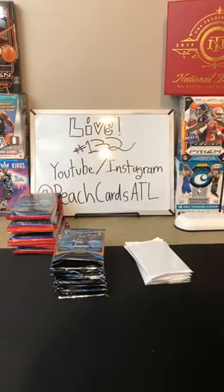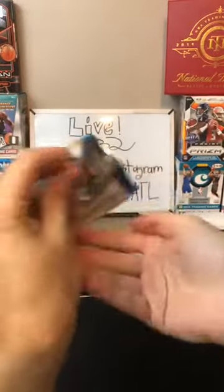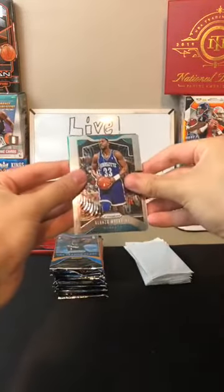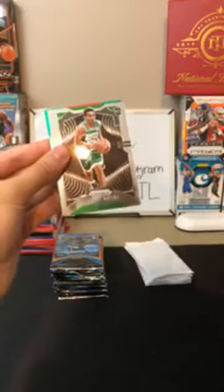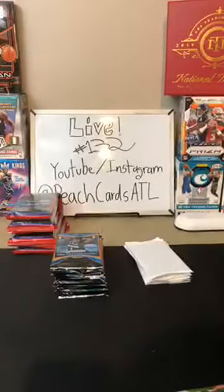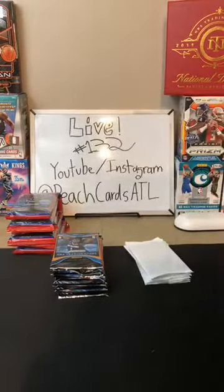Alonzo Mourning for the Hornets. Zara Smith for the 76ers. Clint Capella for the Rockets. Rudy Gobert for the Jazz. Tremont Waters for the Celtics. And a green of Eric Gordon for the Rockets — there's the Rockets card. A couple of rookies, nice Tremont as well coming out of there.